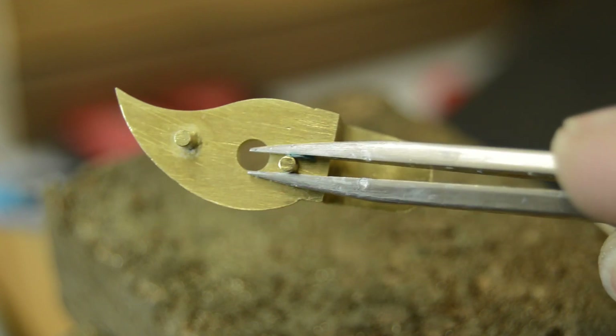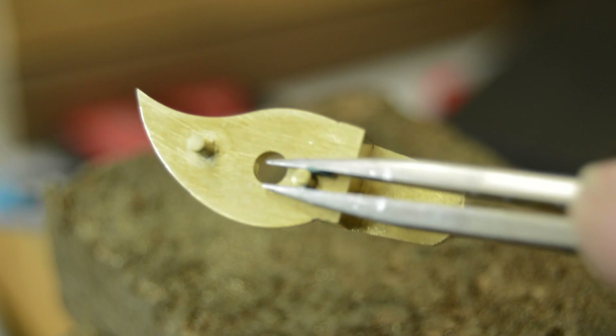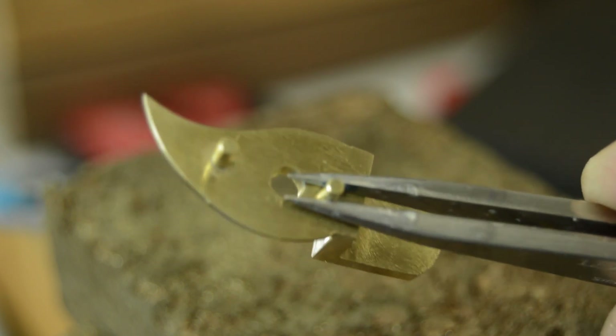Then finally the part will be handed over to the engraver to be hand engraved with a pattern in keeping with other original parts of the clock.